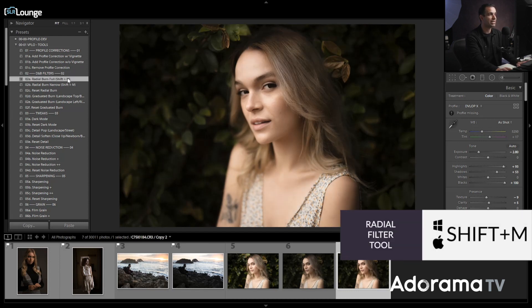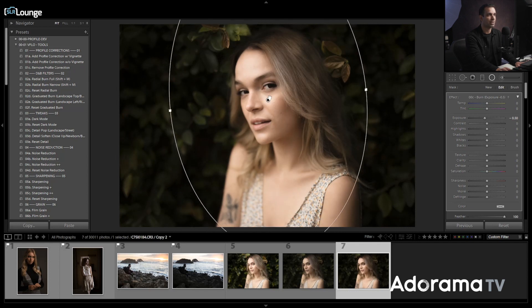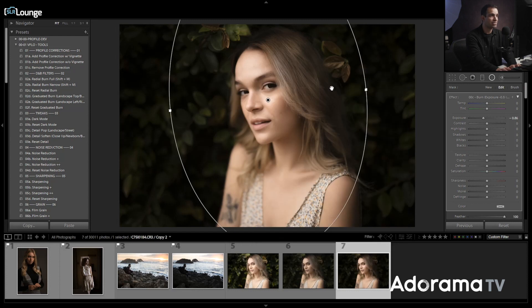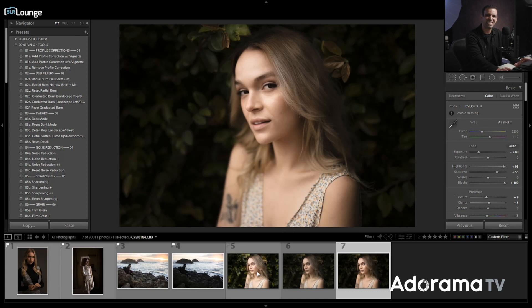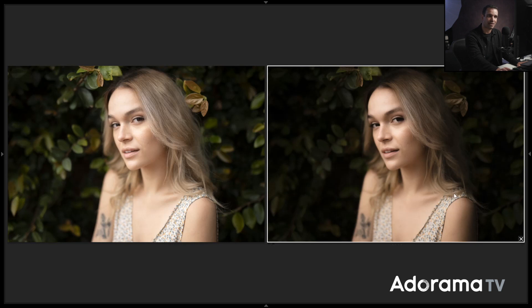Now I'll drop in a radial burn by pressing Shift+M, dropping it at negative 0.5 right over the subject's skin in the center. You can create that radial burn and save it as a preset using only the radial filters, so you can add it anywhere and simply move it around rather than creating it manually each time. This literally takes seconds, and if you want to take it into Photoshop for additional dodging and burning, you can — but most of the work is done. The before and after is pretty night and day.